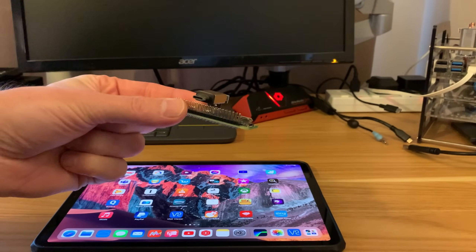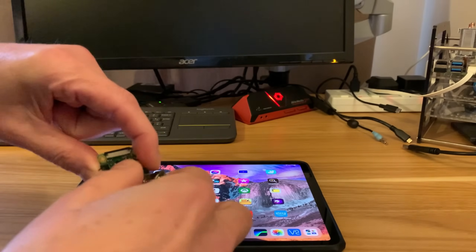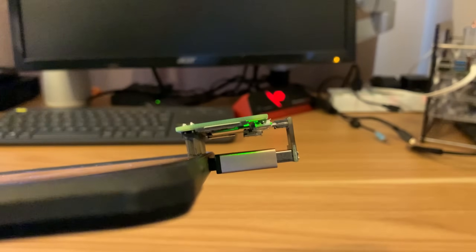Back to the Pi 02W — exactly the same as before. Pop the newly created SD card in and plug it into the iPad. The light comes on straight away.